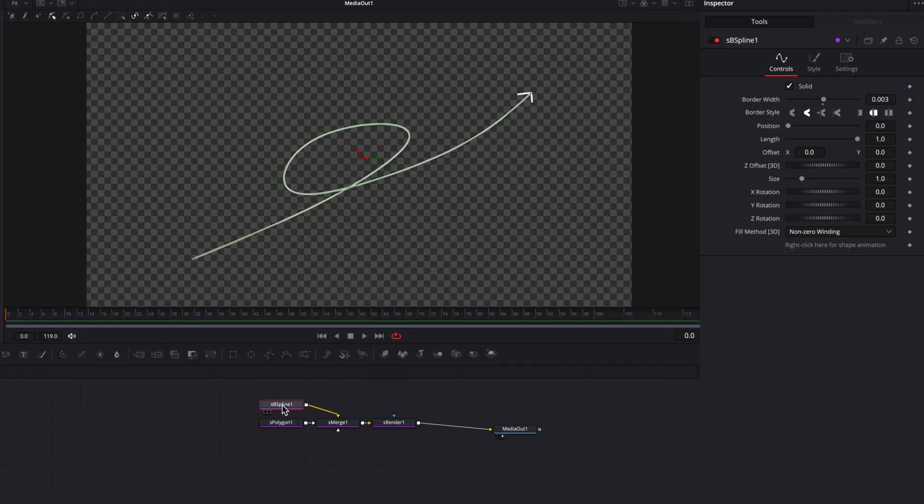Let's go back to S-BSpline and bring the length setting down to zero and keyframe it. Then let's move over about 10 frames and bring it back up to one. Now let's do the same for S-Polygon — bring the length setting down to zero, keyframe it, then move over 10 frames and bring it back up to one. Now we have a nice little line animation happening.